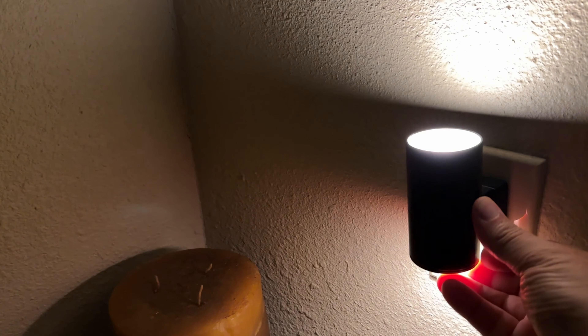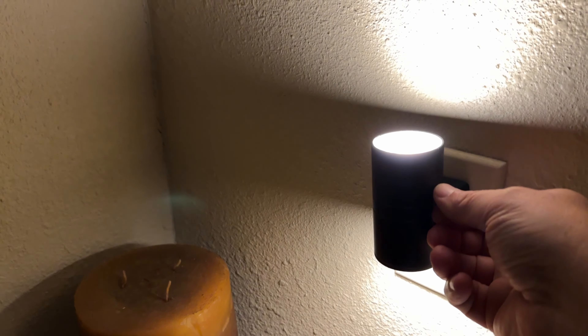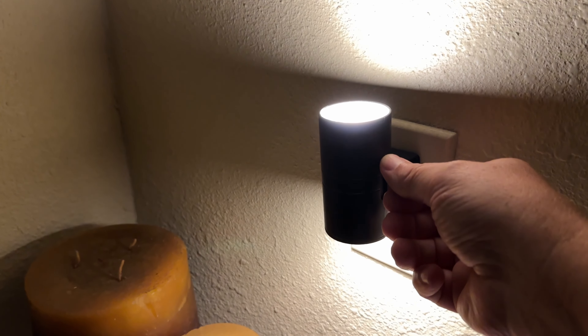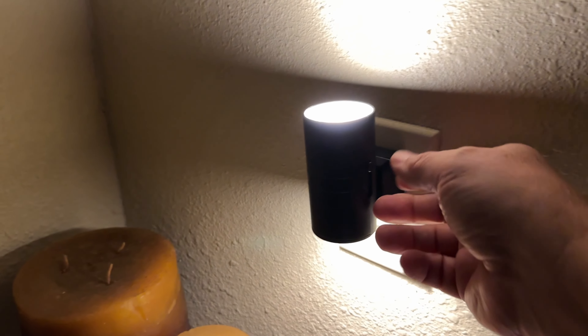It's dimmable — you can make it a little more ambient if you wish, all the way up to fairly bright where you could definitely come into the bathroom in the middle of the night without having to turn on the big light and do what you've got to do.